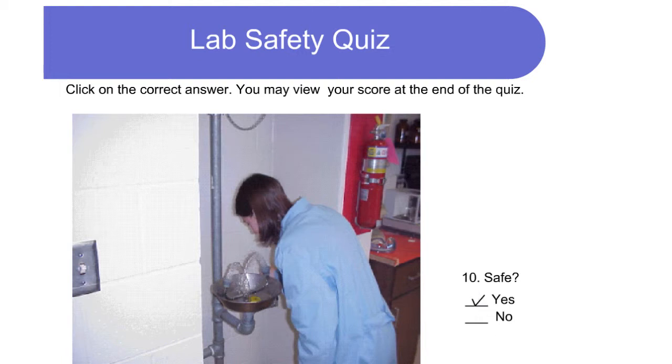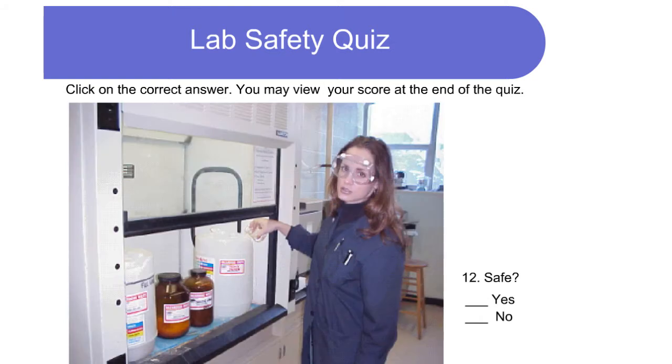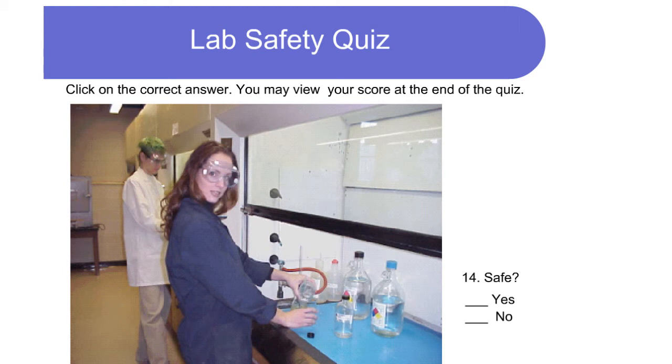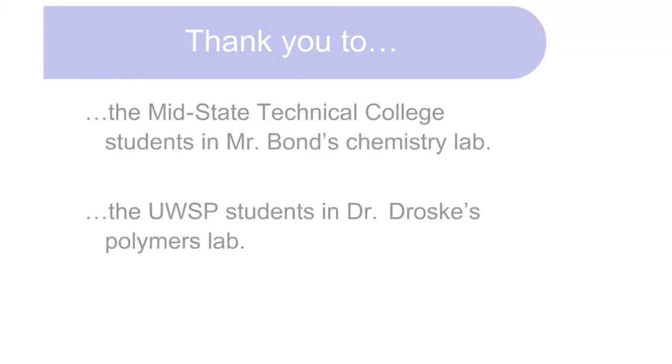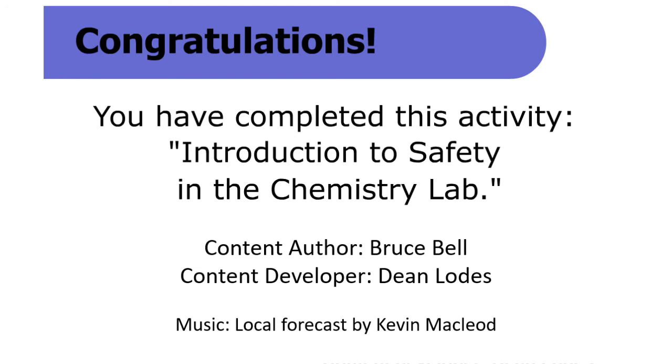Is this safe? Yes — a lab coat is being worn and an eye wash station is being used to rinse out chemicals. Is this safe? Yes — eye protection and lab coat are being worn and a hood is being used to carry fumes away. Is this safe? No — although eye protection, a lab coat, and a hood are in use, the lab worker should be paying attention to what she is doing. Is this safe? Yes — hood, eye protection, and lab coat are all in use. Is this safe? No — the worker needs to keep an eye on what she is pouring. Congratulations, you have completed this activity: Introduction to Safety in the Chemistry Lab.